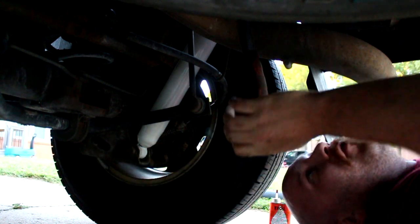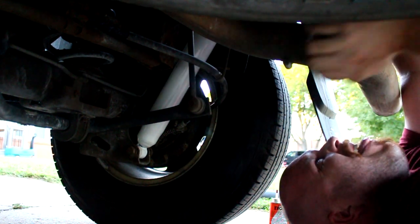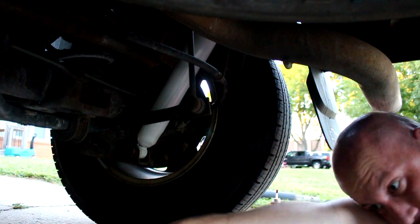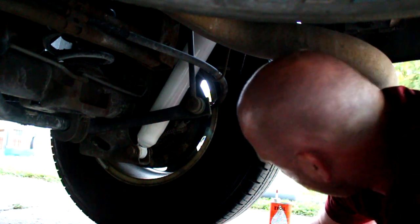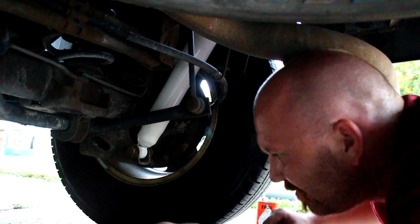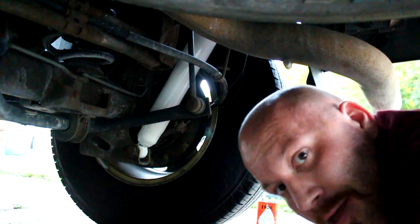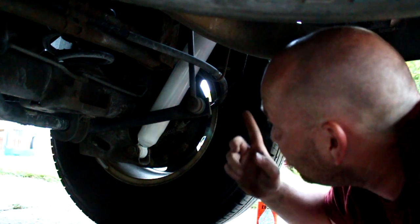Plop the bottom one on, but first now that I've got the top on, I need to crank the top one tight because we're at the angle we need to be. Call it good. Slap a little more oil on here for future reference and tighten away.